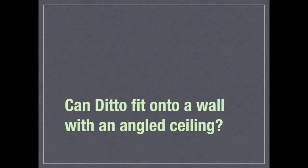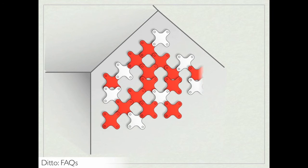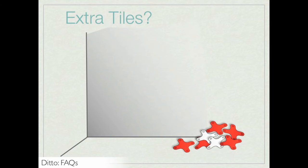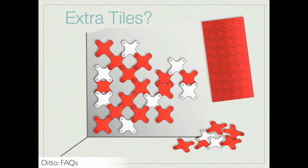Can Ditto fit onto a wall with an angled ceiling? With the modular system, Ditto can be applied to an angled wall, but will have a stepped edge due to the square tile modules. Are extra tiles supplied with each order? This depends on the sheet yield and if there are any extra tiles left over from the sheets of material needed for the client's particular wall system. In addition, the client can order additional tiles if they wish.